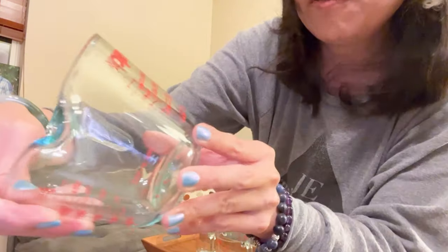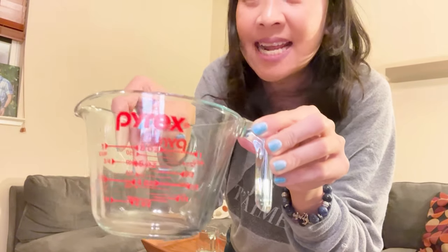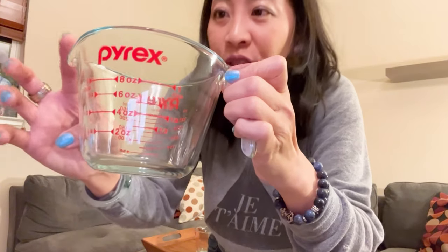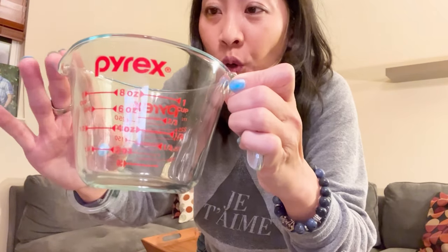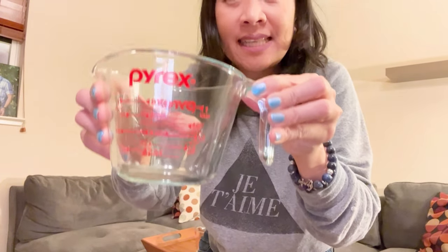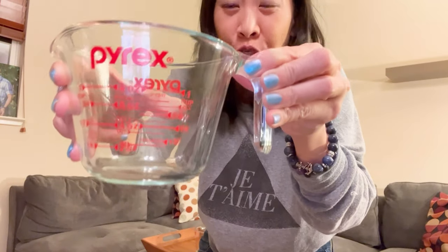And then lastly we have the little one, and this is 8 ounces. What I like about it — you can see there's a spout right here, so it's easy to pour, and there's a handle. This set is microwave and oven safe, so no matter what you do, you should be good.